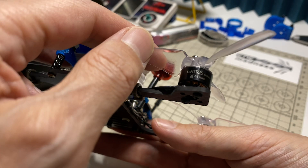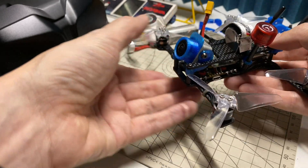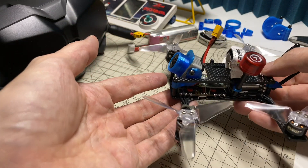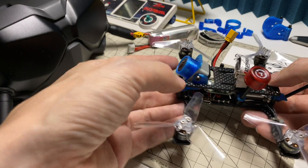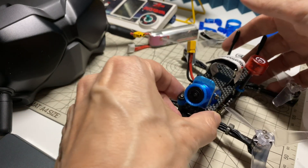The motors are the APRC 1105 5000KV motors — the ones from the 4K CineKing. On that build they're spinning 2-inch props on 4S, and I think they're much happier here spinning 3-inch props on 3S in open air. This is a little 3S build, and it came in actually quite light.